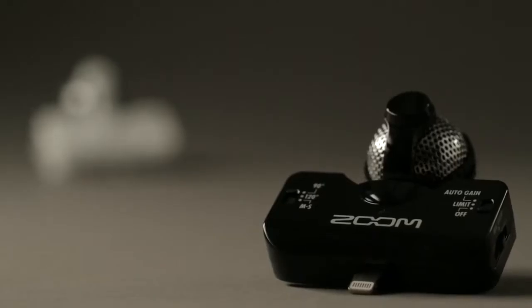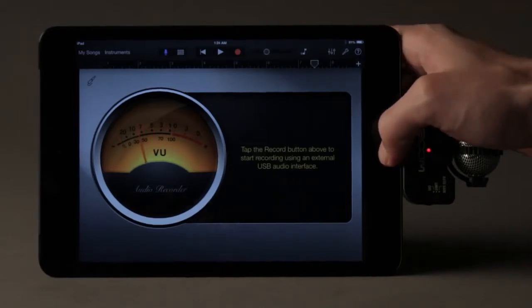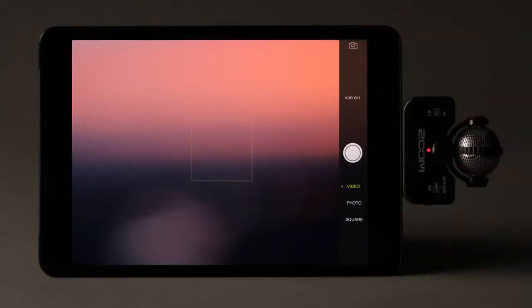The IQ5 comes in your choice of black or white, and can be used with song creation tools such as GarageBand, or pair it with the Apple Camera app or other video apps.